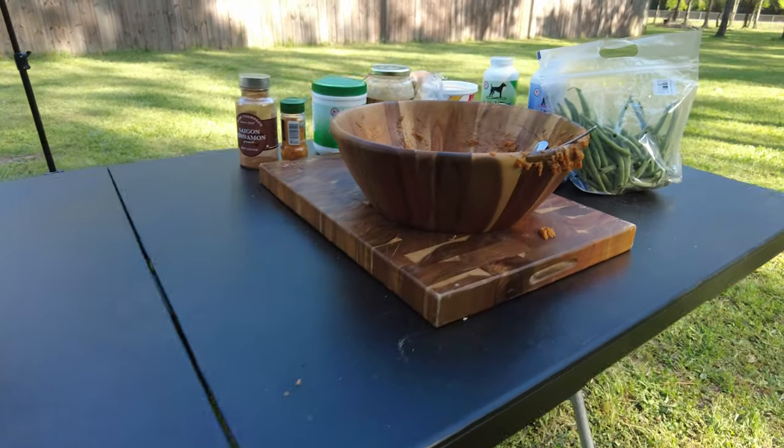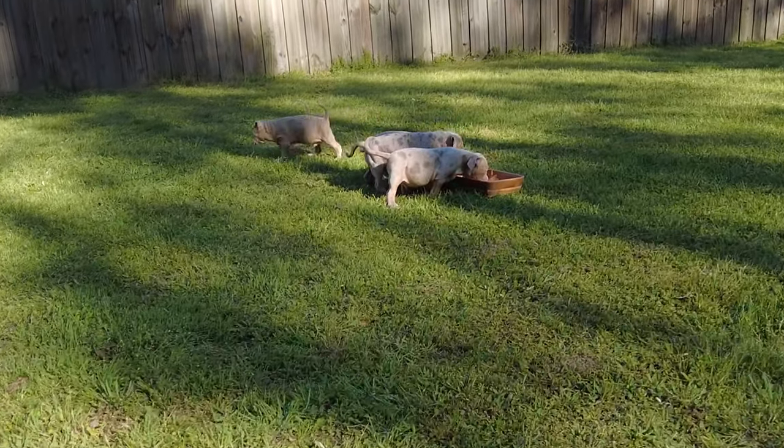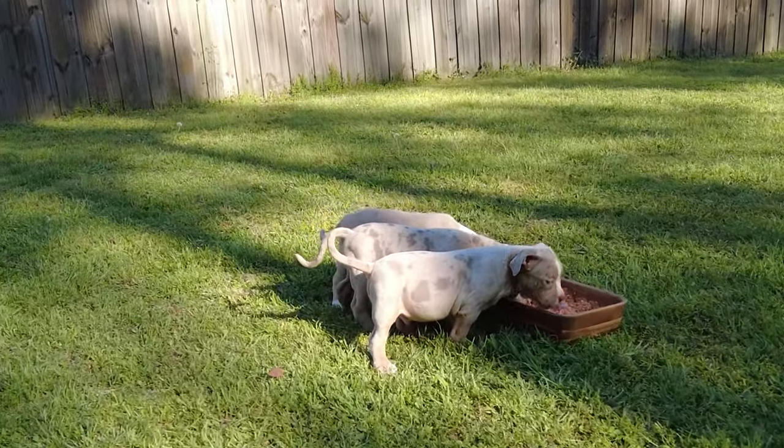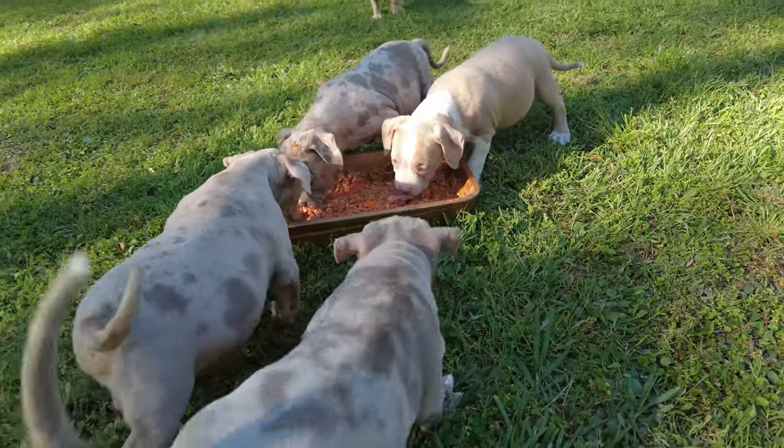It took me about 30 minutes total to set everything up. If you guys are prepared, trust me, it could take a lot less. Oh yeah — they're hammering it.